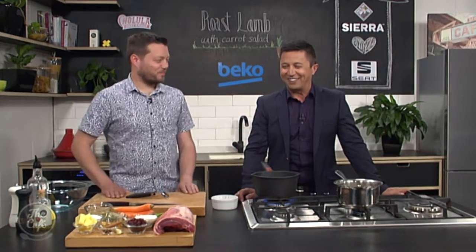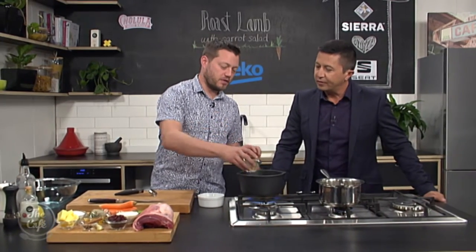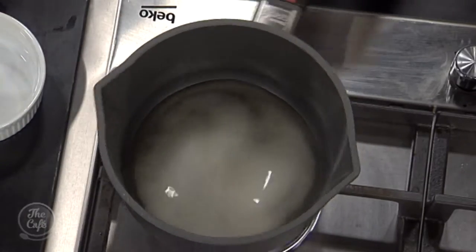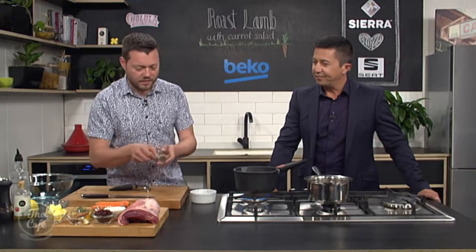Mark has pre-peeled the carrots, which is appreciated. We're starting with the carrot salad first by making a pickle. We've got some white wine vinegar and some sugar — those go in together. We want to bring that up to the boil to dissolve all the sugar into the vinegar. The vinegar is sharp, so the sugar balances it out for a sweet-and-sour effect.